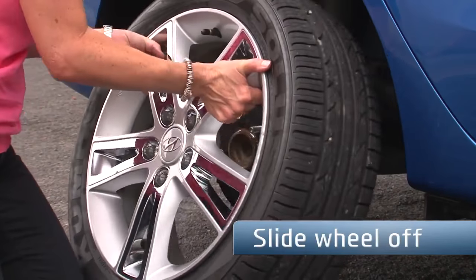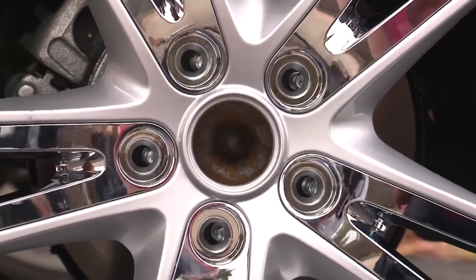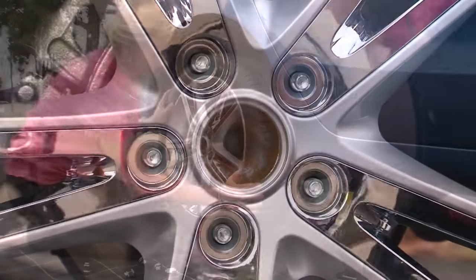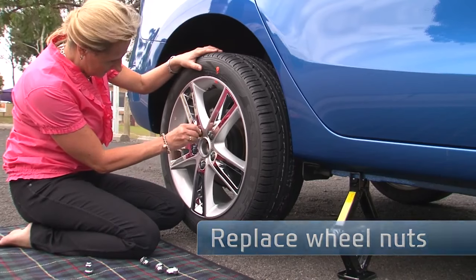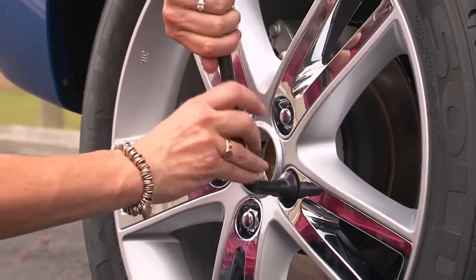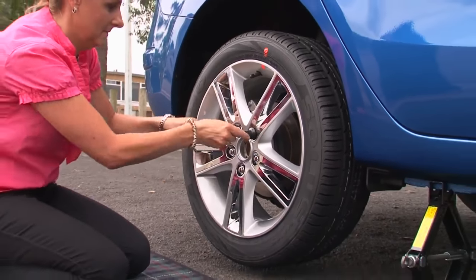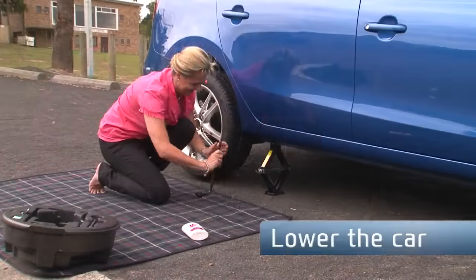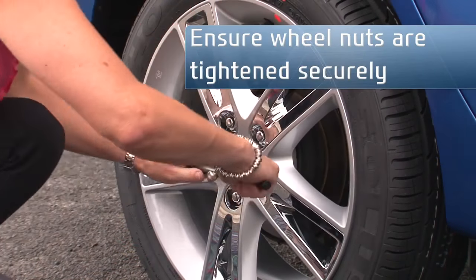Remove the nuts and slide the wheel off. Then place the spare onto the hub, lining up the spare wheel with the bolts. Replace the wheel nuts, making sure the tapered ends are facing the wheel. Secure the wheel firmly using the wheel brace, ensuring that the wheel is seated correctly and securely. Carefully lower the car and then tighten the nuts again, using a criss-cross pattern.